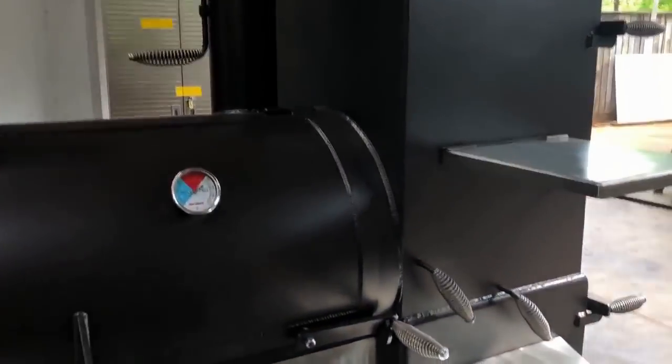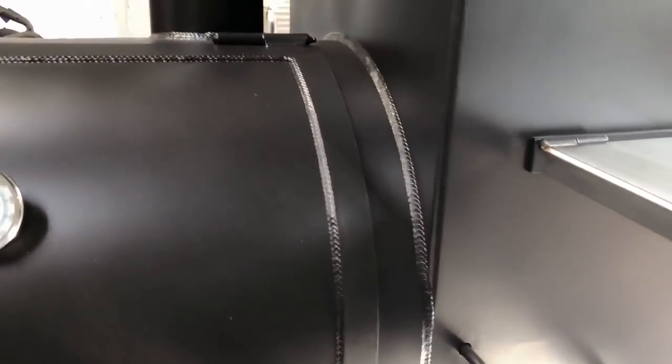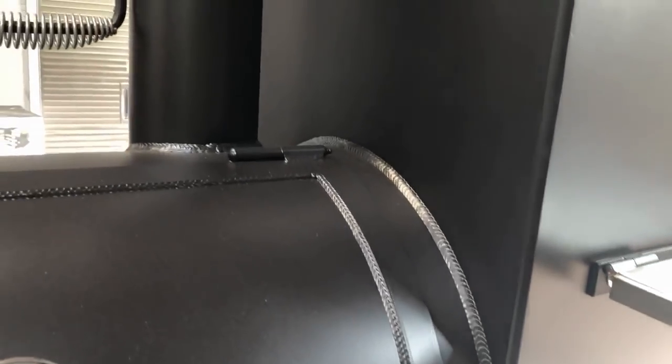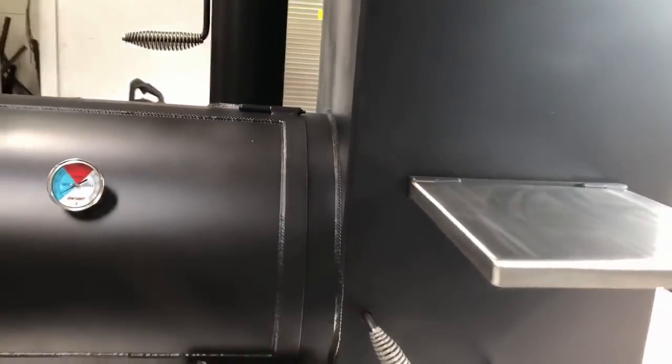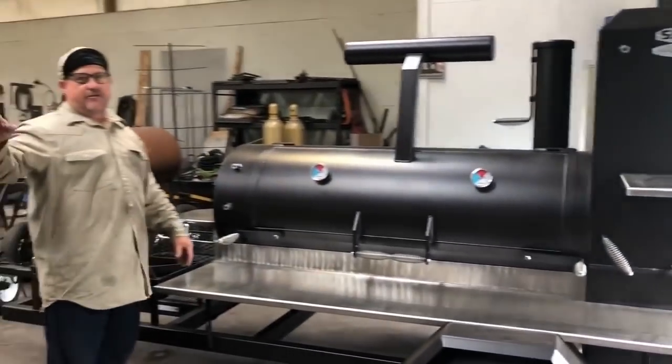Look at the welding on this cooker right here. Look at the welding on it — go up and down and show the welds, Sharon. That is slick, slick, slick, slick. An average person is not the one welding on this cooker, not the one building it. It may not mean anything to some people — I understand that, that's fine. They wouldn't be our customer base anyway.